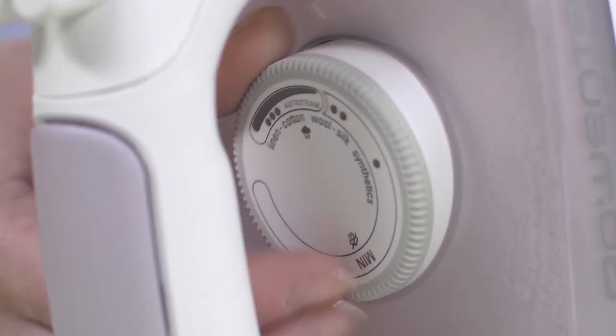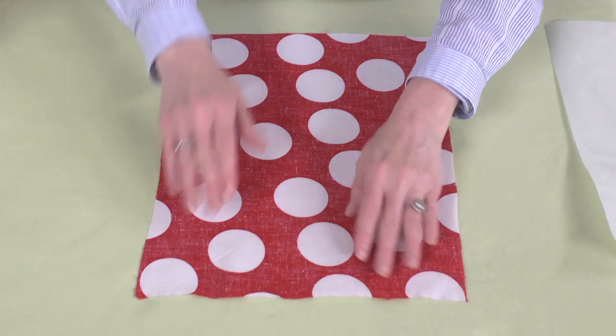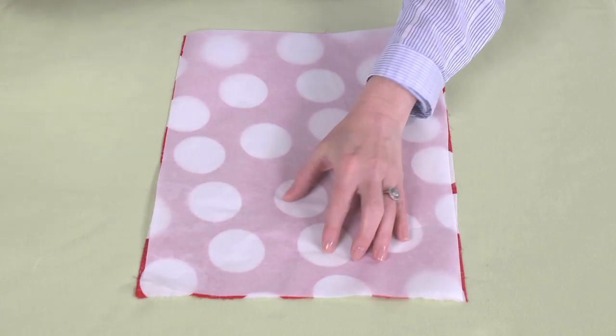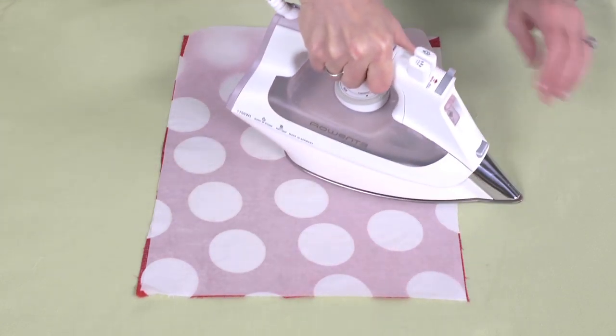To prepare, adjust your iron to a high setting and make sure the steam is off. Start off with a piece of polka dot fabric and a piece of iron-on adhesive, both measuring 11 by 14 inches.